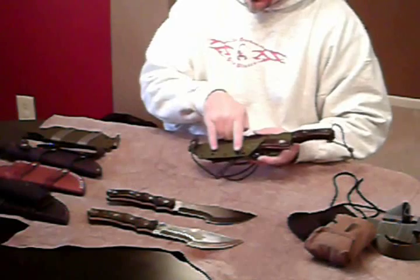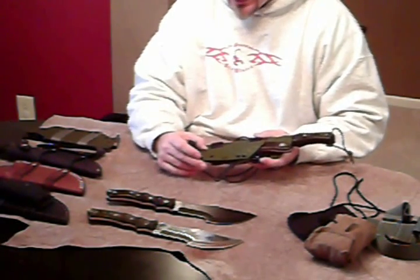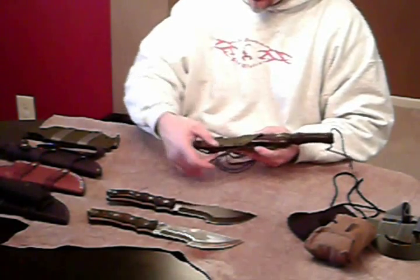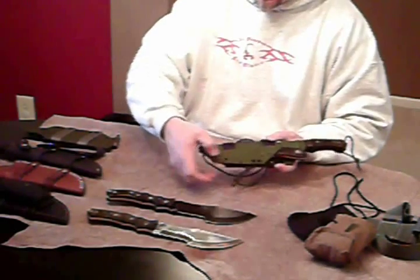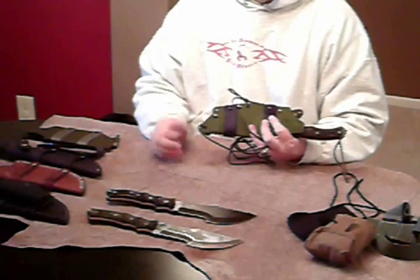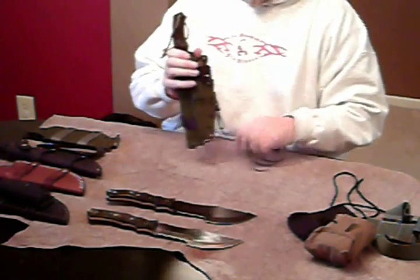You can do a vertical or horizontal carry with it as well. So it can be a standalone sheath or it can go piggyback. It simply attaches with these two screw sets that match up with the holes on the kydex sheet. So if you want to do a piggyback option, those are available. Grindstone Cutlery does these. I'll have his website at the end of the video.